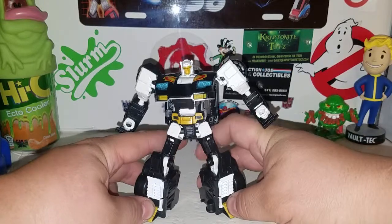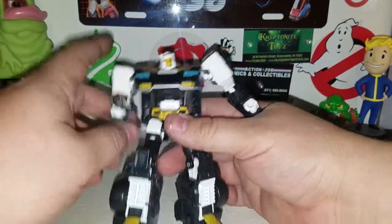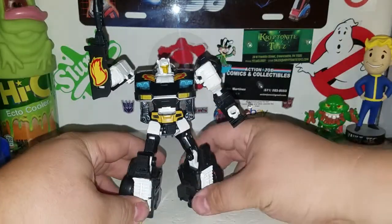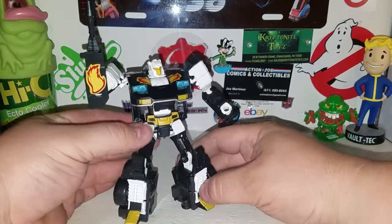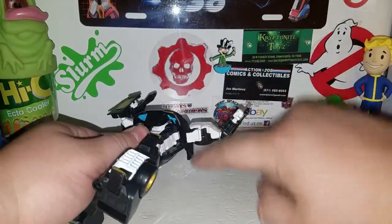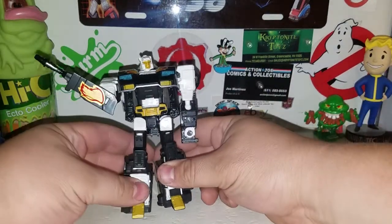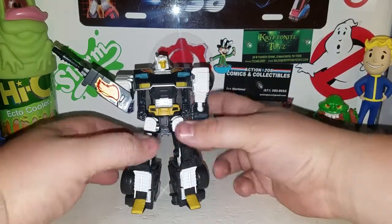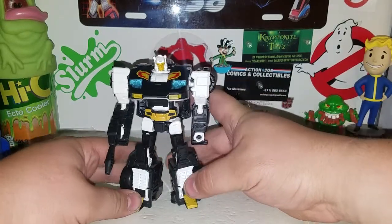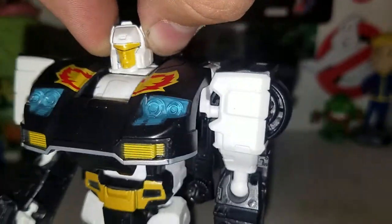There's Ricochet in his robot mode and he looks pretty cool. It's actually cool how they did the repaint of Jazz — the feet are painted gold, the crotch is gold, and you can see some of the white standing out. It would be nice if this white joint could have been painted black to blend in with his vehicle mode, but all in all this Ricochet figure is pretty cool. Just look at that noggin — they straight-up over-painted the noggin, but it is what it is.